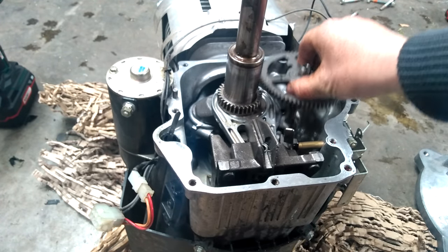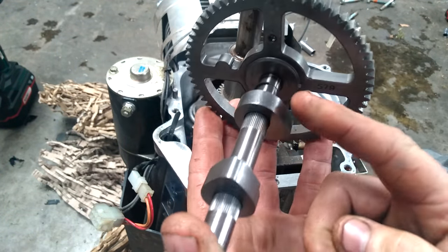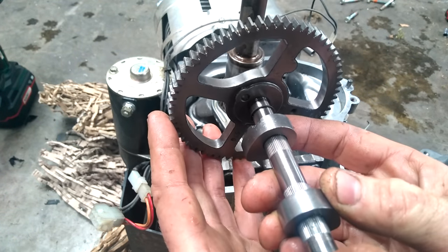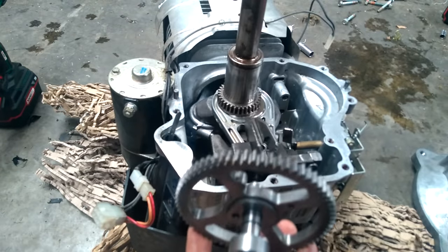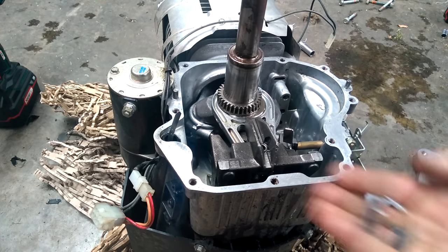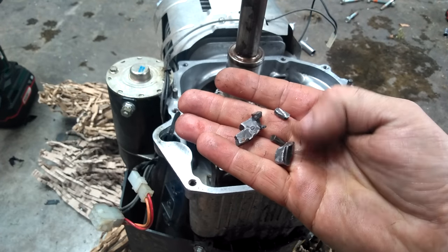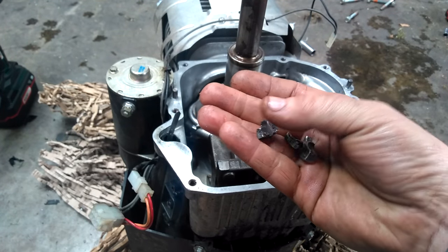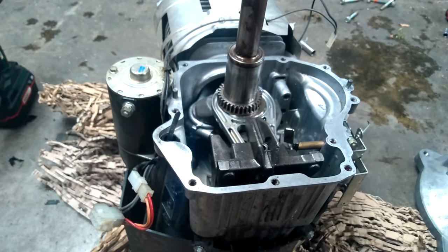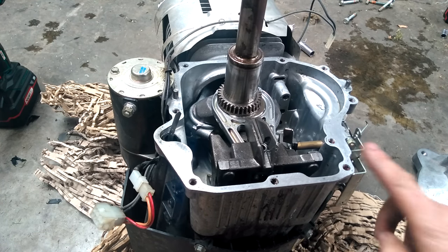This is the camshaft from this engine. It's gone — it's completely fallen off, and here's what's left of it. The owner is kind of unlucky in one sense, but lucky in another that it didn't wreck the engine because some bits did hit around inside.